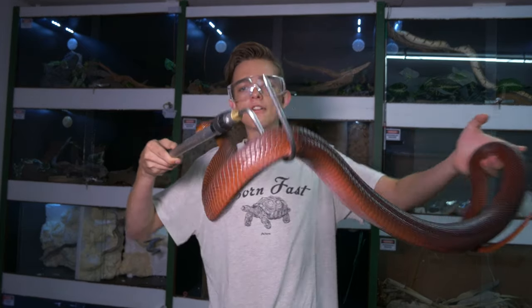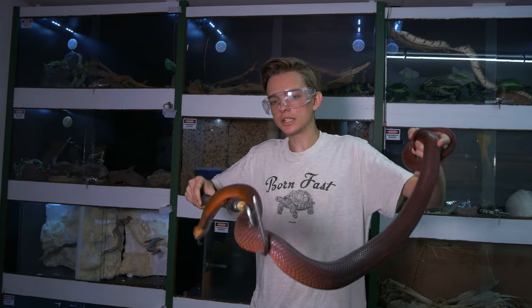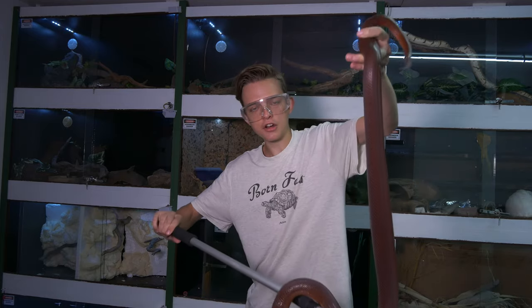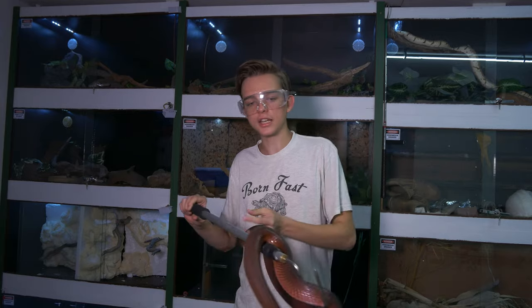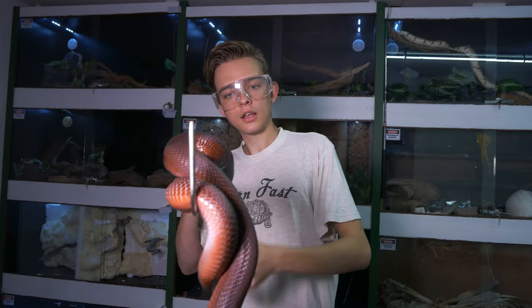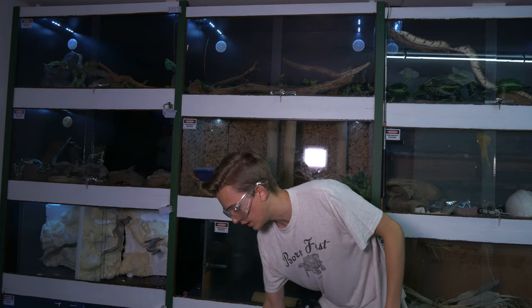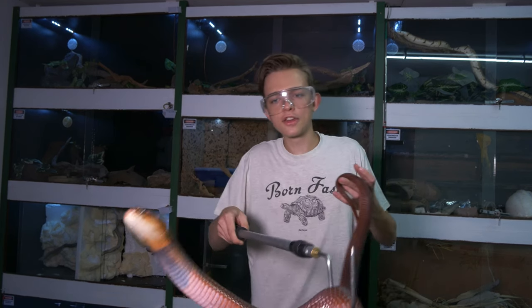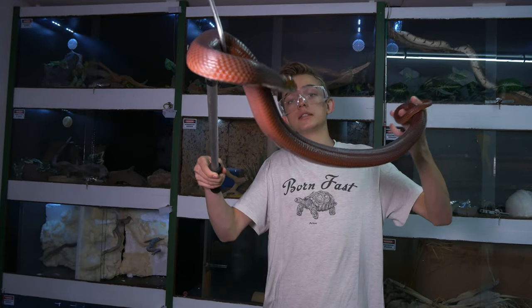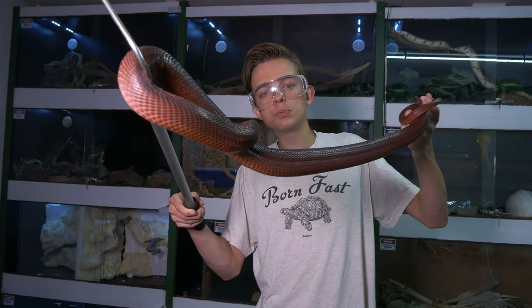Over here we have the male Naja palida — same species as the previous one I just showed you, but this guy is pretty calm and doesn't really spit. They're chunky, chunky, chunky snakes though — look at that thick body, super super chunky for a cobra. Unlike other cobras, these guys really don't have an impressive hood, but this boy is pretty big and very girthy, and their scales are super super smooth.